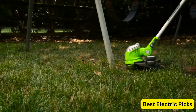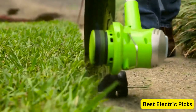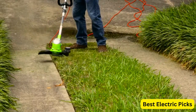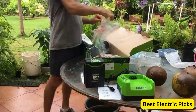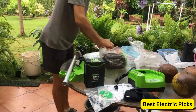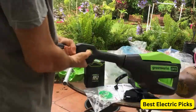The Greenworks Trimmer also features an adjustable telescoping shaft, which allows you to easily adjust the length to fit your height. And with its lightweight design, it's easy to maneuver and use for extended periods without getting tired. Overall, the Greenworks 5.5 Amp 15-Inch Corded Electric String Trimmer is a reliable and powerful option for those looking for an eco-friendly and low-maintenance alternative to gas-powered trimmers.